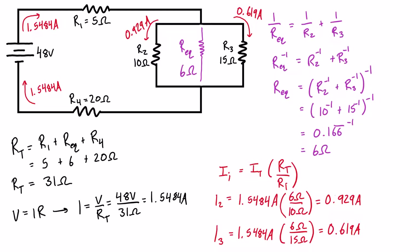Now for power, we have three formulas: P = VI, P = I²R, and P = V²/R. We need to pick the one we have both variables for. Since we know the current through each resistor and each resistance, we'll use P = I²R. We don't currently have the individual voltage drops, so the other two formulas aren't immediately useful.